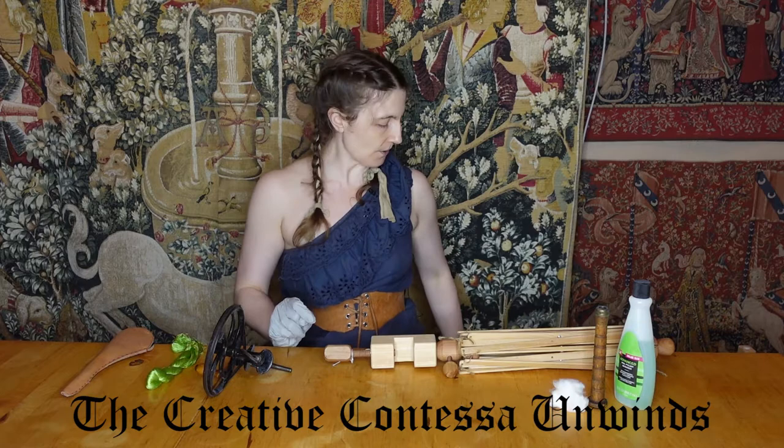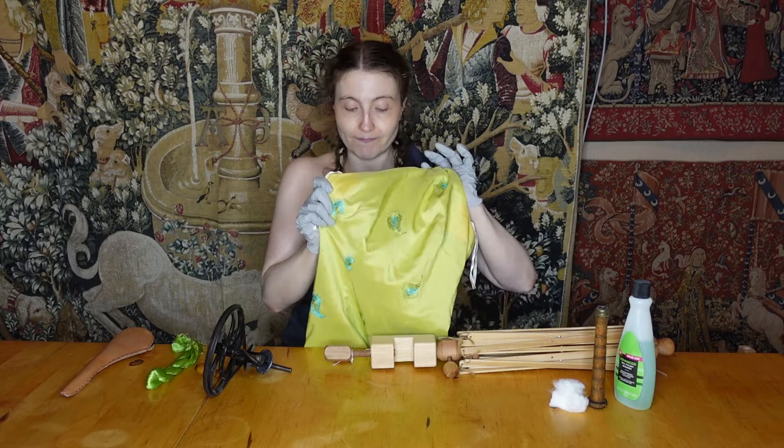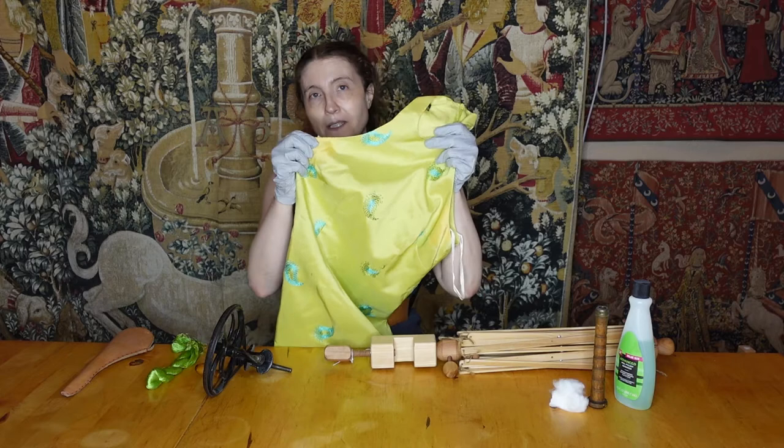Today, we're going to talk about the first step in embroidering, which is preparing your materials. The reason we're doing this video at all is actually this gorgeous dress. This is actually a commission — I'm actually getting paid to do the thing I love. It's a dream world. My client has this gorgeous designer dress, and it has this beautiful embroidery all over it.